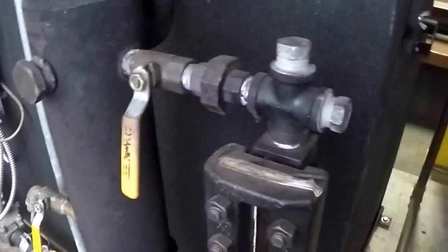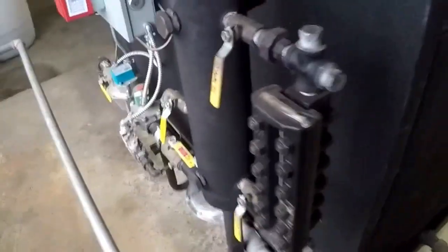We're going to be taking the sight glass off of here. We have some fracturing, and we'll be removing it from the entire system. We have it isolated, and we'll work on it nice and flat.